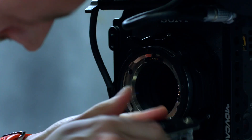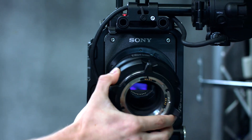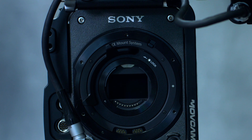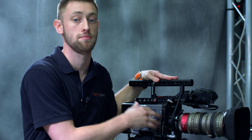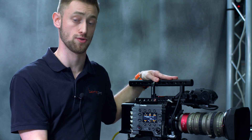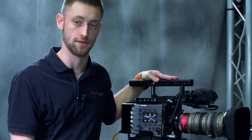Besides that, we now have a removable PL mount. We now have an active E-mount underneath — it's a lever locking system, pretty similar to the FS7 Mark II. So the removable PL will give you access to the E-mount, which gives you a wide variety of Sony lenses as well as the option to adapt from there. With Sony lenses, you'll have full iris control, but not auto-iris or auto-focus — just iris control. But now the mount is active, so any user with E-mount lenses can use them here as well.